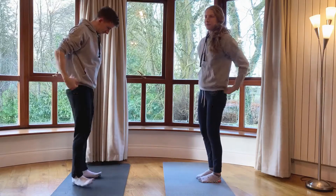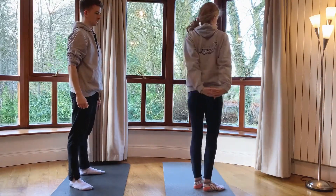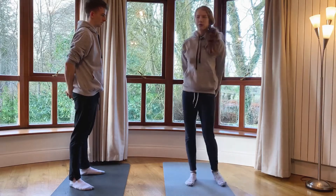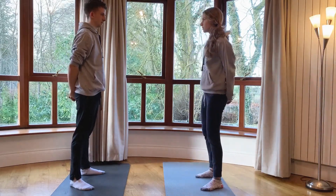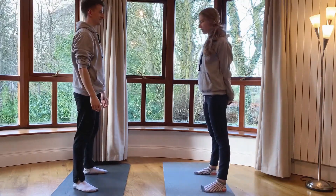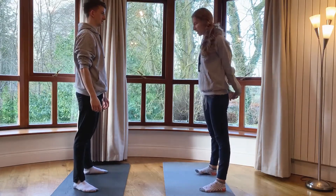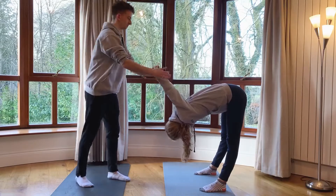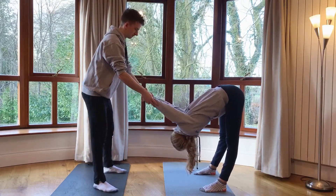We're going to focus on stretching the shoulders the opposite way now. With the hands like this, we're going to fold over and your partner can gently help you fold further. I'm going to stand in straddle for balance and then fold over like before, but this time my arms are the other way. You have to be so, so gentle and make sure you stop whenever your partner tells you to.